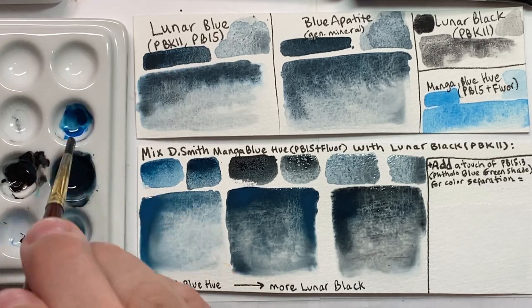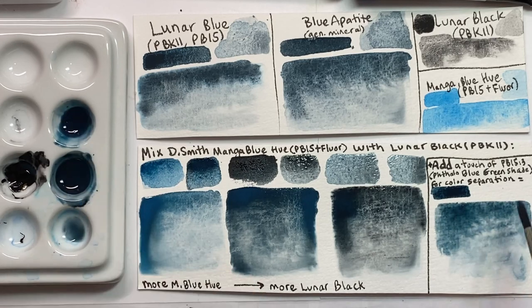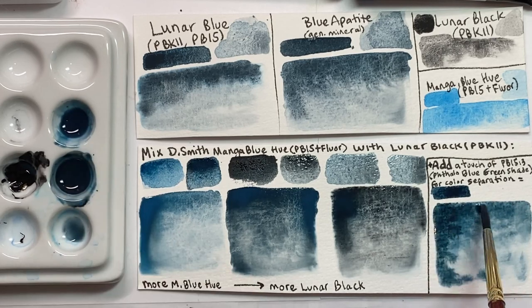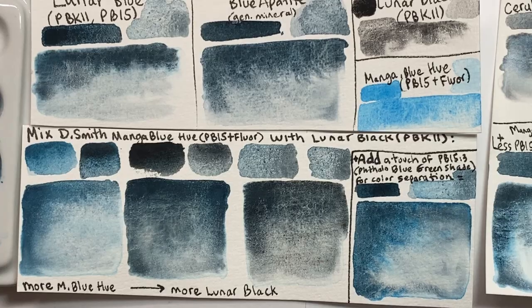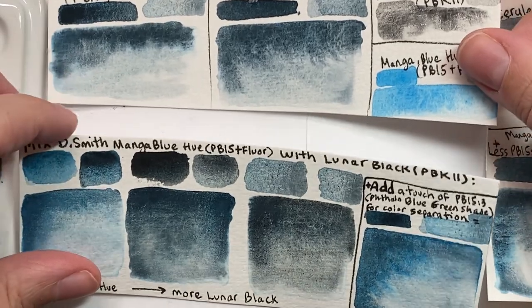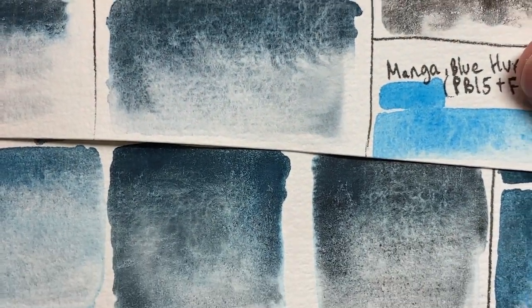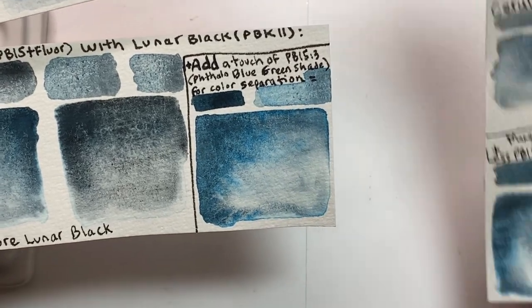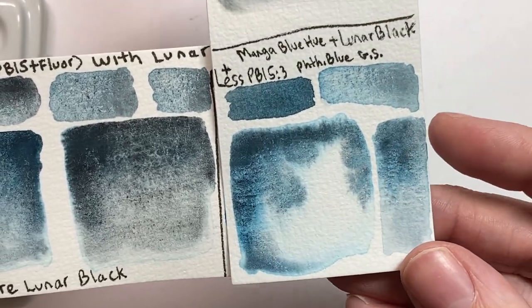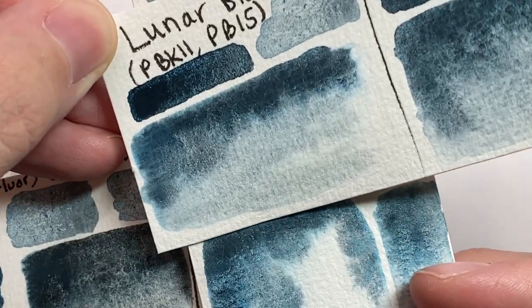There are a couple other watercolors in Daniel Smith's line with a fluorescent blue glow. One is Blue Appetite Genuine — this mineral can have natural fluorescent properties, particularly if the batch contains a lot of fluorite, which can glow a deep blue-violet. Overall, Blue Appetite does not glow under a black light as much as manganese blue hue, but when diluted down with enough lunar black, the effect is very similar. Lunar blue also glows very bright and definitely appears to use the same PB15 and optical brightener as manganese blue hue. Lunar blue and Blue Appetite are very similar colors, but lunar blue has a more blue color separation, which can be easily replicated by adding a tiny touch of normal fine-particle phthalo blue green shade into manganese blue hue and lunar black.